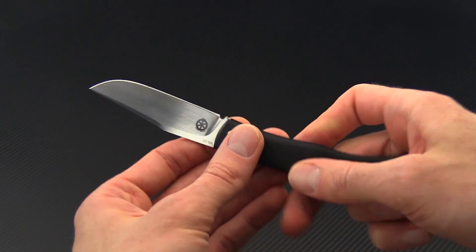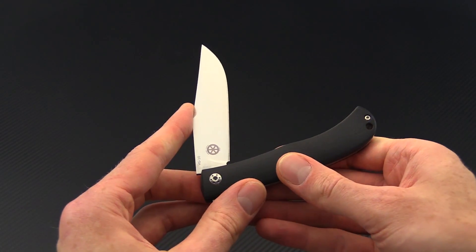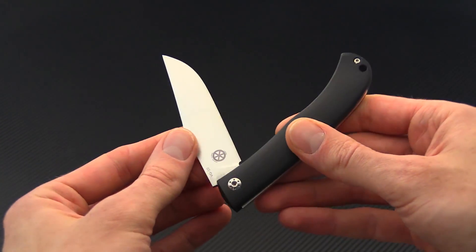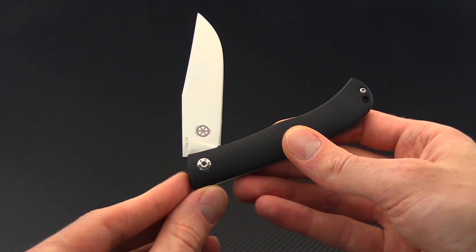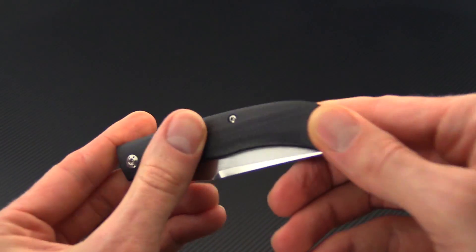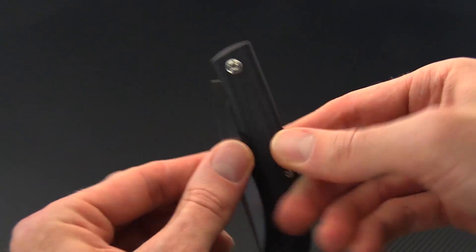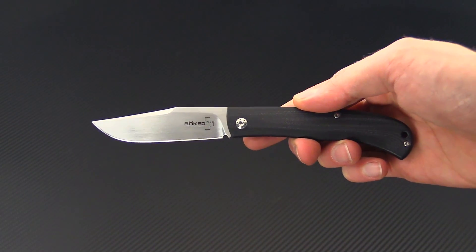This is a slip joint style folder. The back spring on this is quite strong and does take two hands to close. There's not so much a half stop as there is sort of a half speed bump, but it does prevent the knife from coming fully closed from the full open position. There's a nice snap and a very clean and sleek look overall. There is no nail nick on this either, but it is very easy to open by simply pinching the blade and opening it as such.